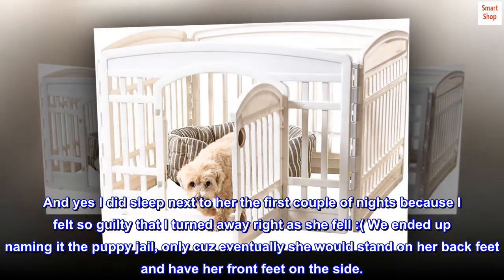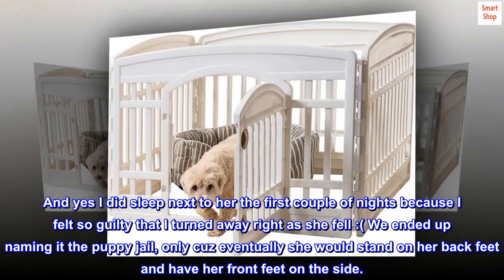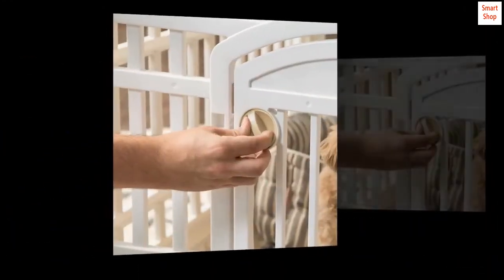We ended up naming it the puppy jail, only because eventually she would stand on her back feet and have her front feet on the side.